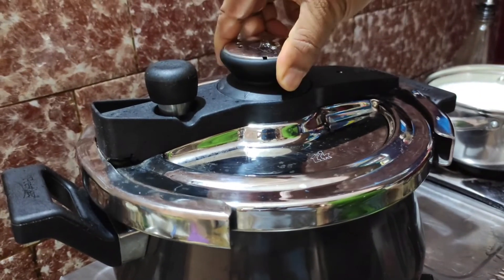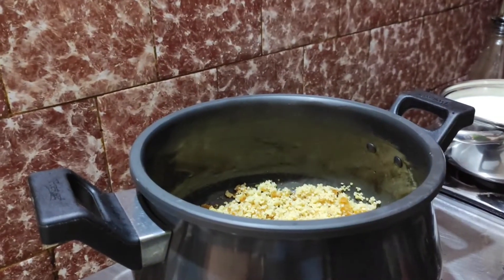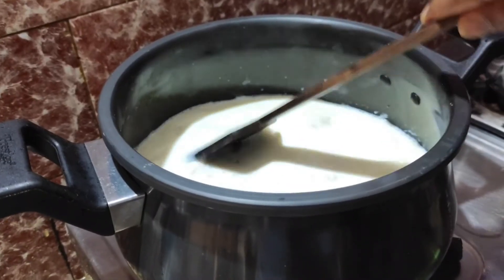We have to wait for 2 whistles on a medium flame. After the whistle, switch off the gas and let the pressure release by itself. Open it after 15 minutes. After that, add the boiled milk into it and keep stirring.